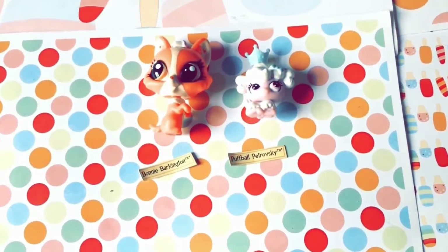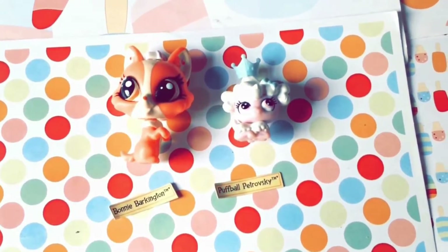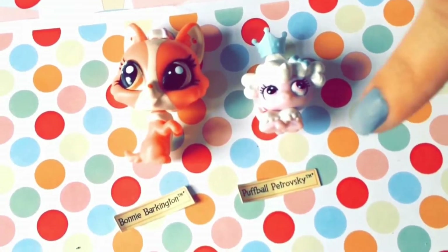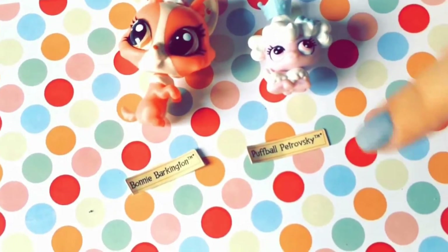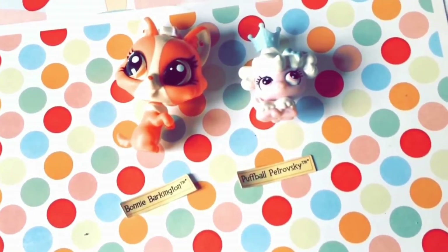Thanks for watching again! I hope you guys liked this review — it was really fun to make and I think these pets are so cute. I'm going to have so much fun playing with them. To recap: there's a crown, a little poodle, a doggy with a little cupcake on his head — Bonnie and Puffball.